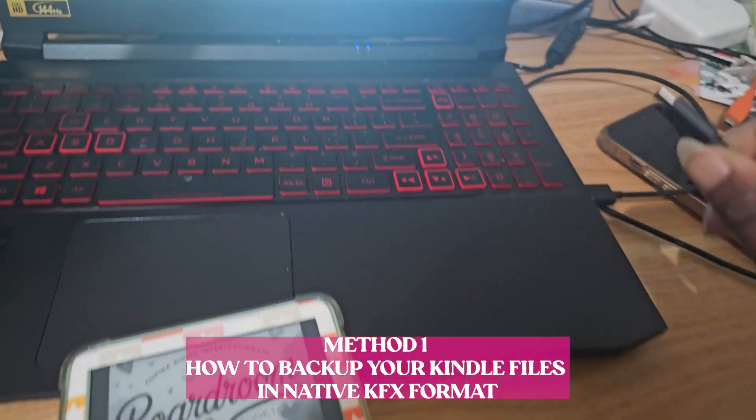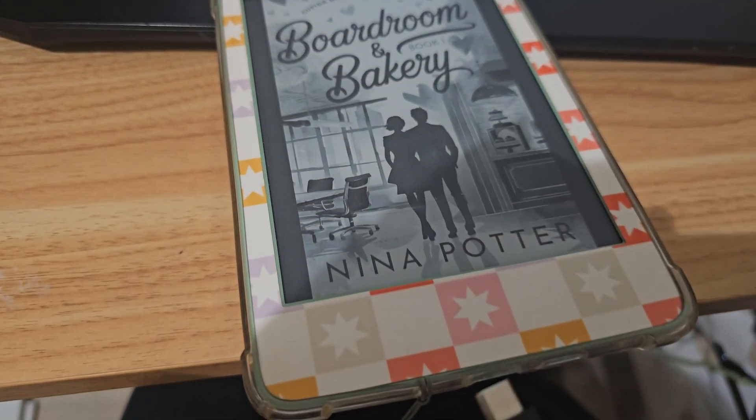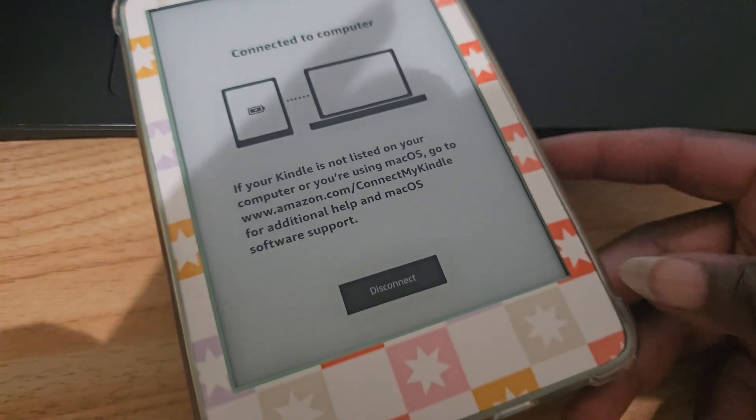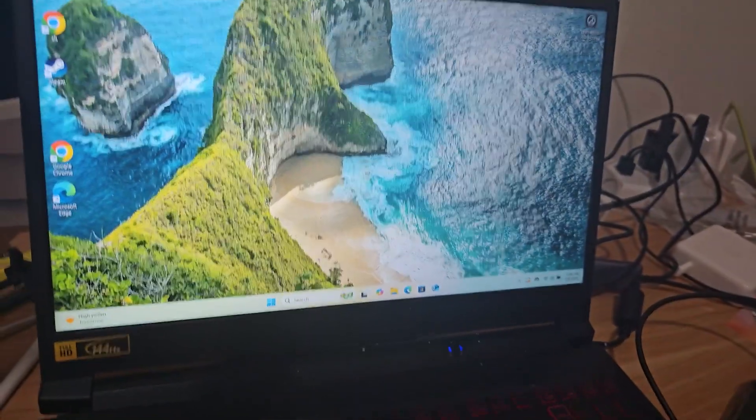So here's my Kindle. Here's my wire that came with my Kindle. It's plugged directly into my computer. I'm going to plug this in. It's plugged in. It plugged in and it automatically said connected to computer. I don't have to do anything else with my Kindle. Now we're moving back over to the laptop.